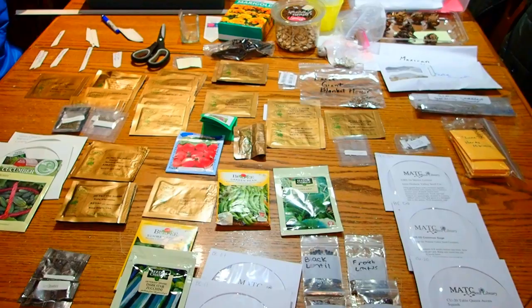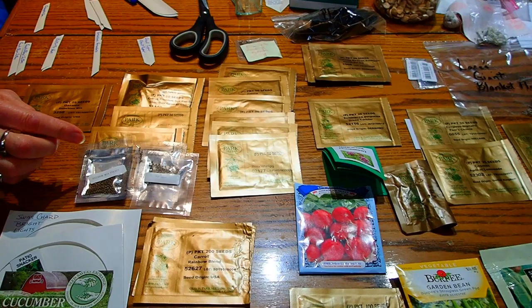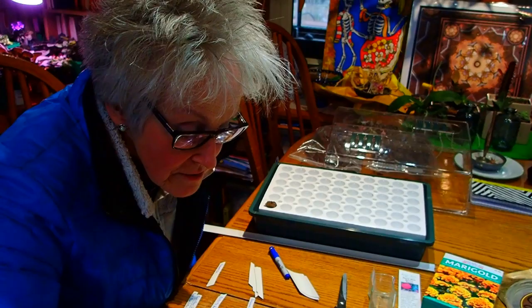And you mean you're not going to start all of these today? I'm not starting all of these today — especially not things like cucumbers that you can put right into the ground, zucchini, radishes. These I may be getting started shortly — these are flowers. These are coleus again; we had a lot of fun last year with our coleus. And then these are zinnias, a variety of zinnias. But they don't need to be going out there right now.